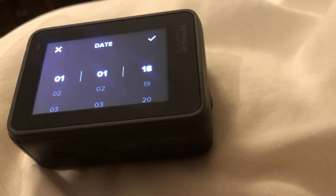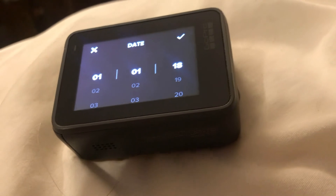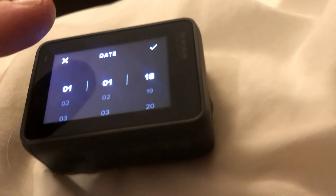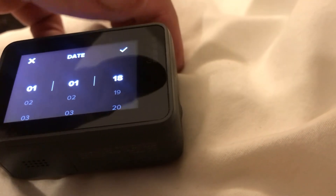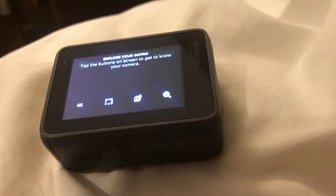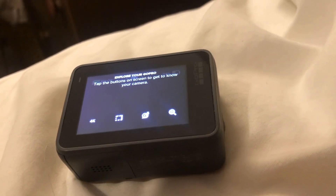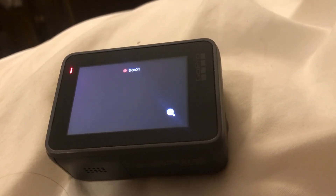This is where I was getting held up — it asks you to enter the date and time. I was pressing X, but what you actually want to do is press the checkmark. Obviously it's not 2018, so enter the correct date and press the checkmark, then do the same for the time. After that it brings you back to the regular record screen and you can start recording again — essentially it's back to normal.